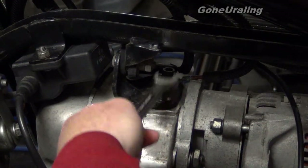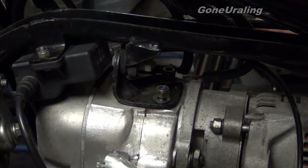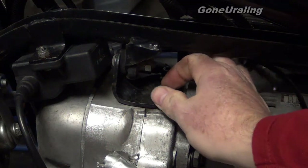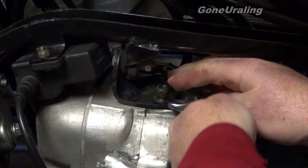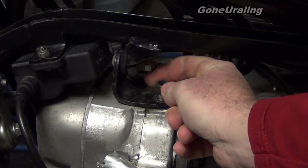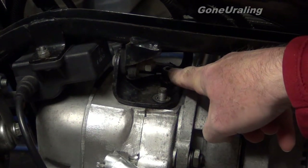Okay, we're getting this bracket off. There are three 13mm bolts — and these are nyla nuts, the nylon locking nuts on here, which is fine. They just come off, and there's a wire up here that'll also come off.